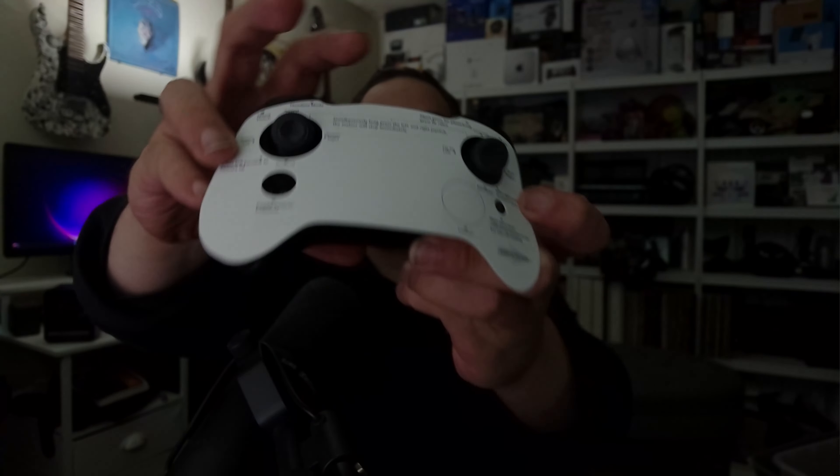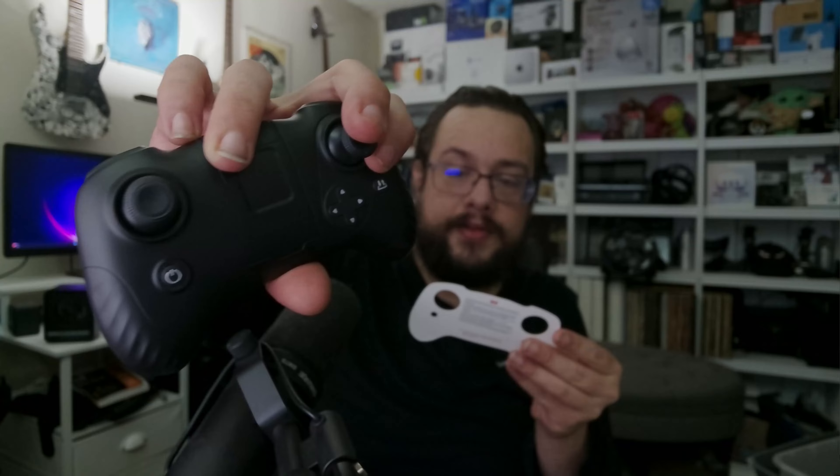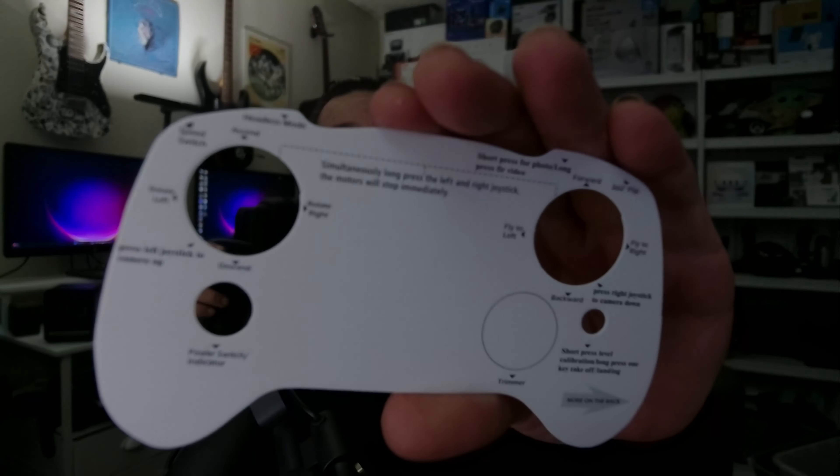There's also an instruction manual with lots of information on how to use the device. Now we have the controller, which actually has information printed on it about what all the buttons do. On the right-hand side you can go forward, backwards, left, or right. You can rotate using the other joystick. It gives you all the information about what the controller does right there on it.